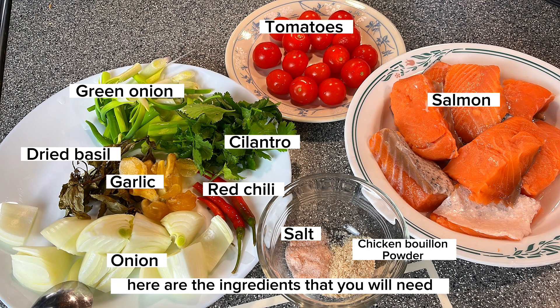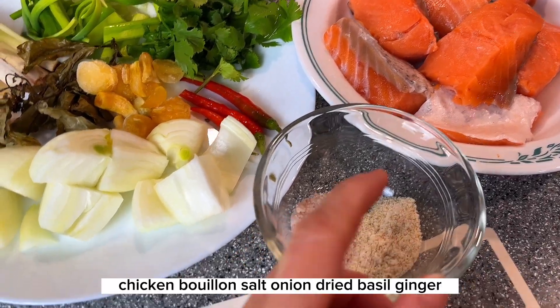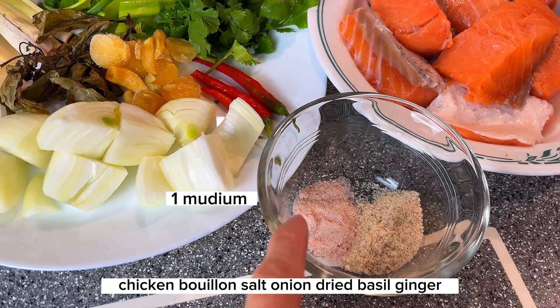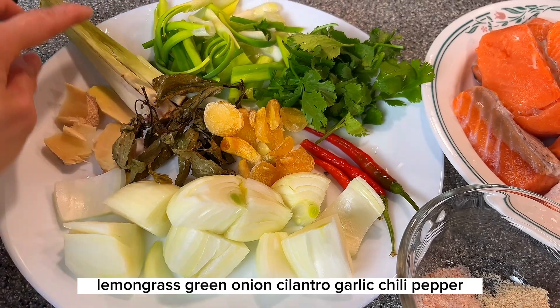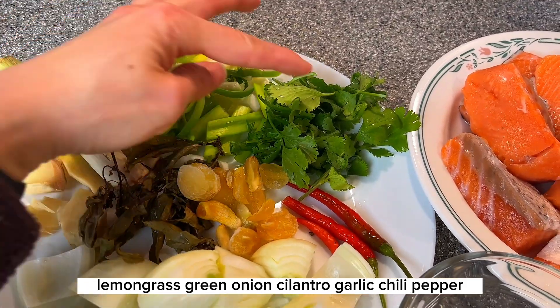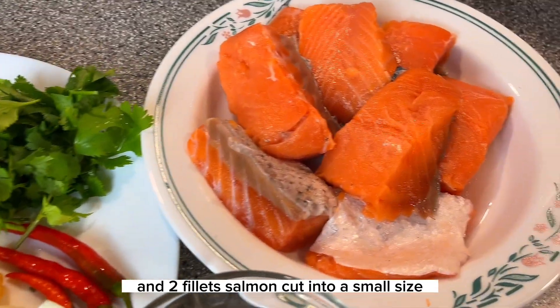Here are the ingredients that you will need for this recipe. We have chicken bouillon, salt, onion, dried basil, ginger, lemongrass, green onion, cilantro, garlic, chili pepper, and two fillet salmon cut into small size.